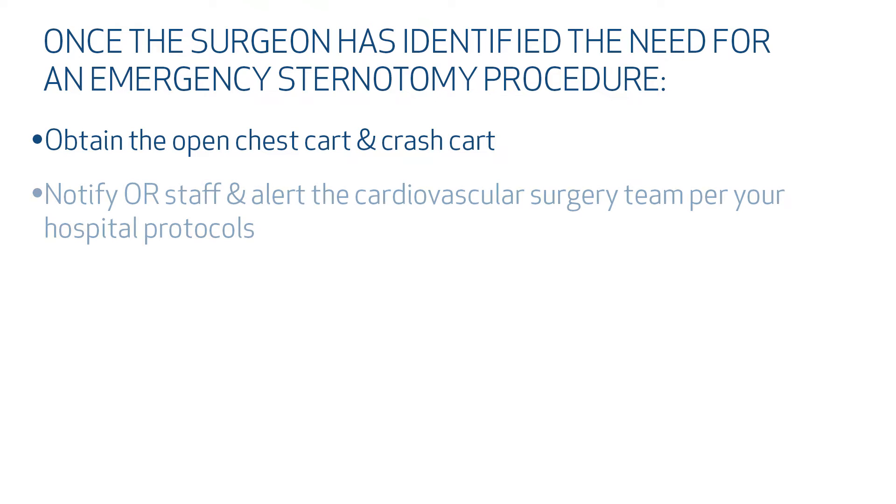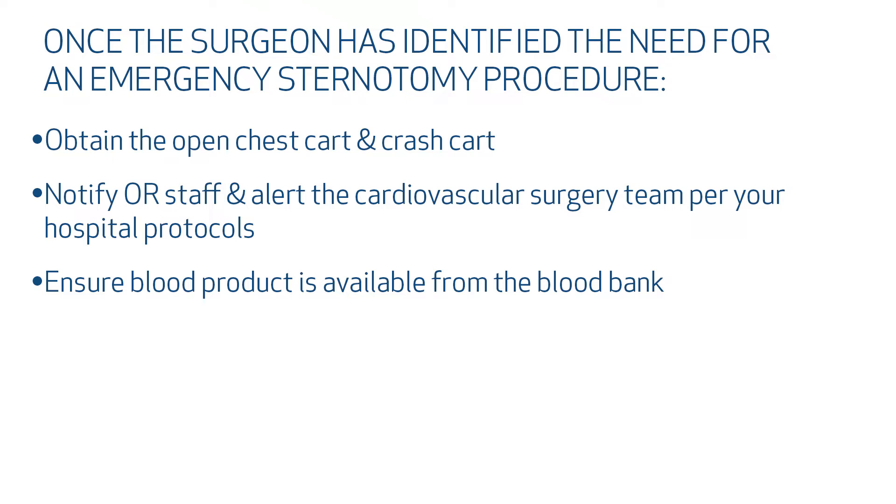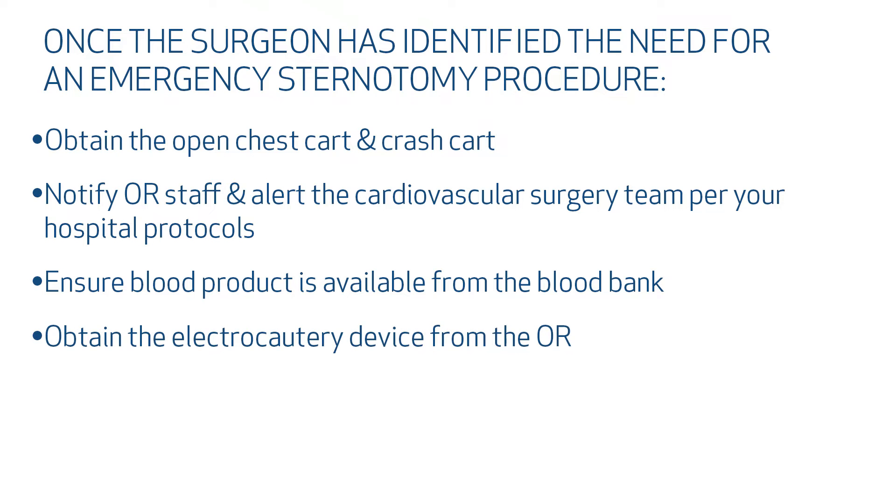Once the surgeon has identified the need for an emergency sternotomy procedure, obtain the open chest cart and crash cart. Notify the OR staff and alert the cardiovascular surgery team per your hospital protocol. Ensure blood product is available from the blood bank and obtain the electrocautery device from the OR.